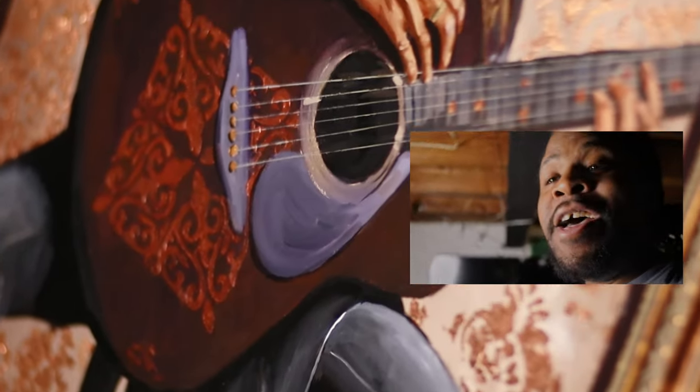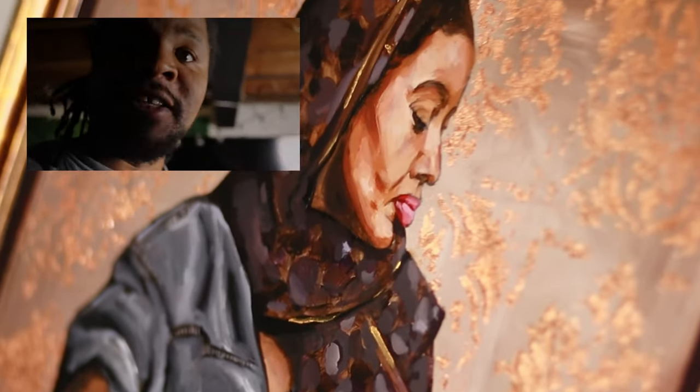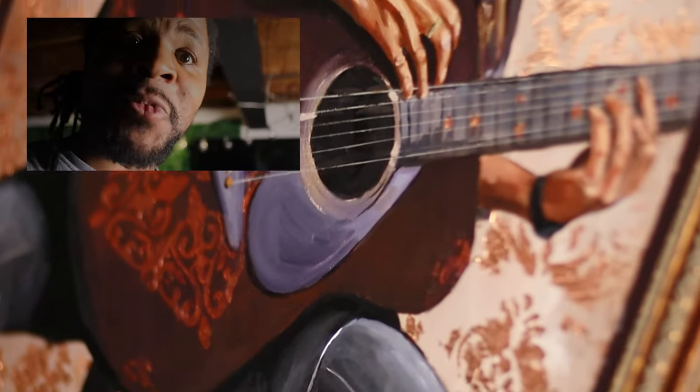Alright guys, as we finish up this painting, thanks again so much for coming out for this ride. Peace and love guys. We'll just wrap this thing up.